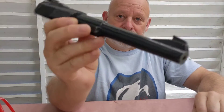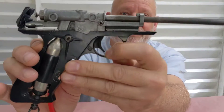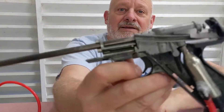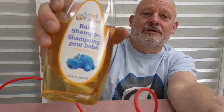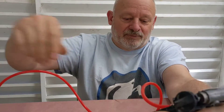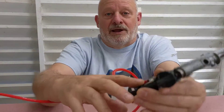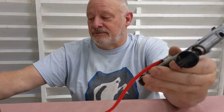I'm working on this Daisy model 200 and I've removed the barrel shroud here, exposing the inner workings of the gun. I took some baby shampoo and mixed it with a little bit of water to make a solution so I can see bubbles where the leaks might be. I'm going to go ahead and apply some air back into the cylinder and see if I can see some bubbles.